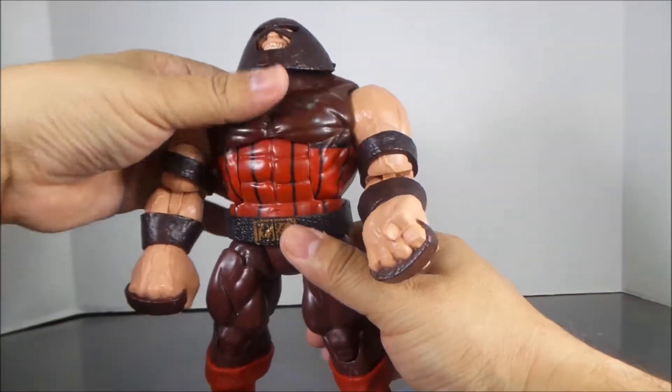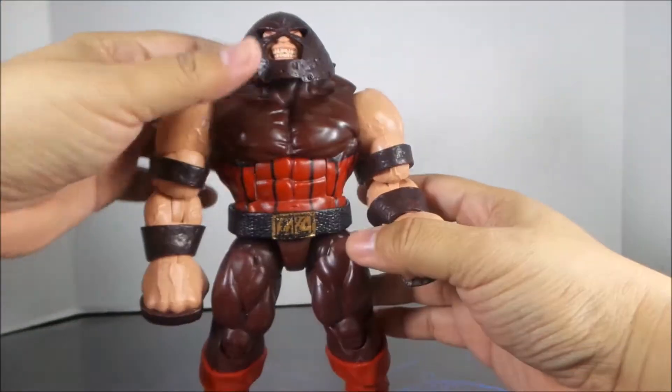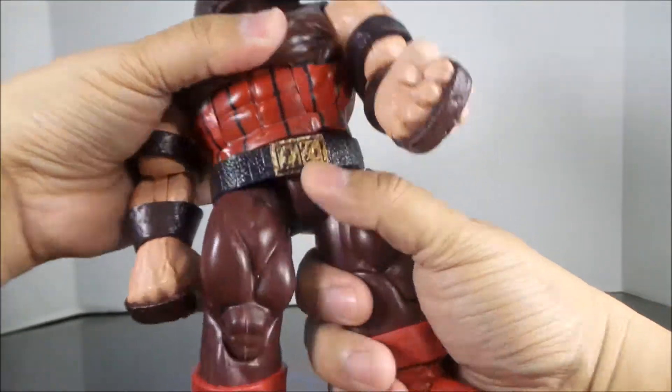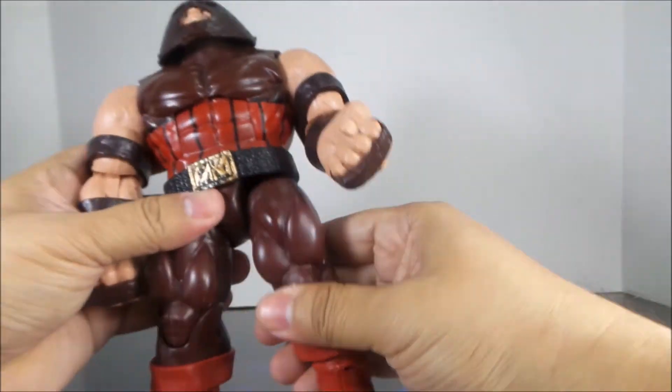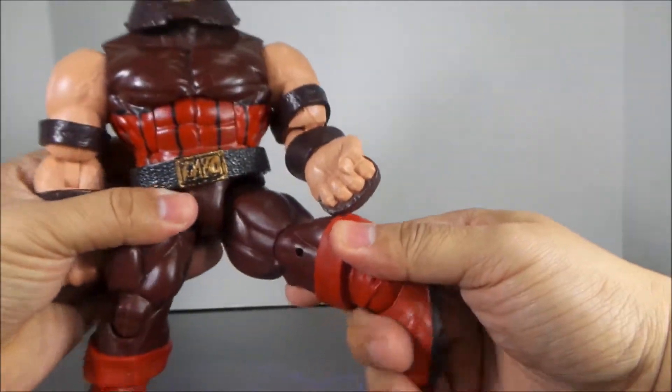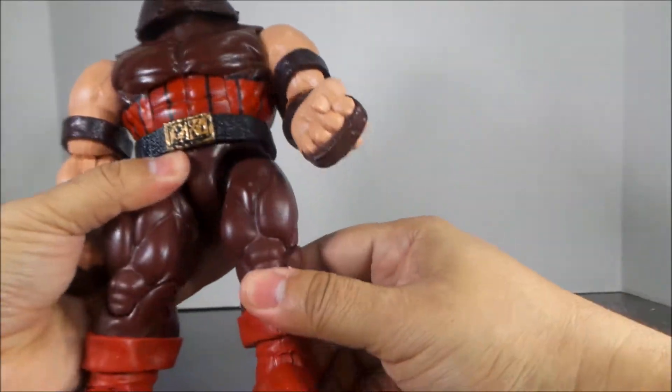Very strong sounding joints — I'm actually a little scared to break those. He turns at the waist; you move the belt down. The legs turn in and out and they turn at the upper leg.